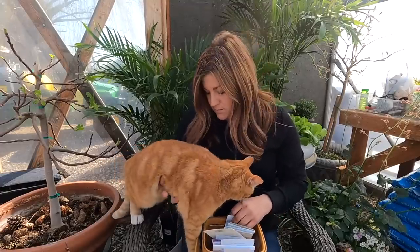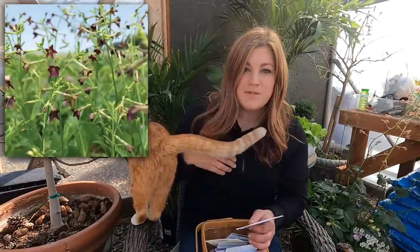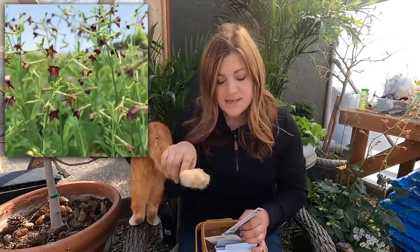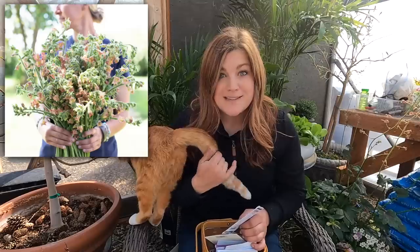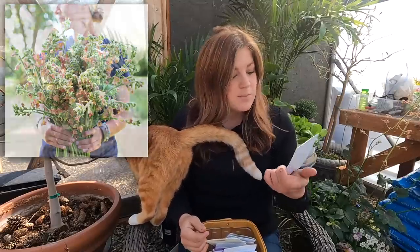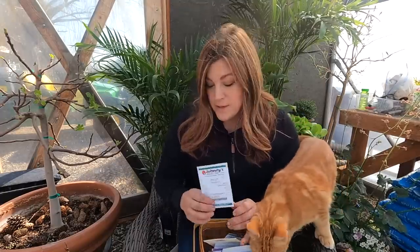Then we've got Bronze Queen nicotiana. Nicotiana is a really good self-seeding annual — if you plant it once, you'll have it for many years. Floret also sent out a beautiful variety called Peach Screamer; if you can get your hands on that one, it's absolutely gorgeous. Bronze Queen will be this year's variety along with others that have self-seeded. One thing to know about nicotiana: it's attractive to aphids, so you can use it as a trap crop out in the cut flower garden so aphids leave more desirable cutting flowers alone.